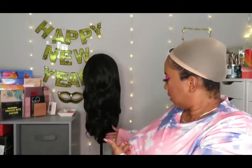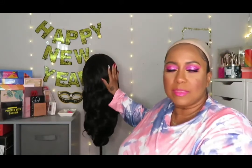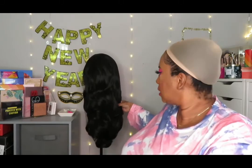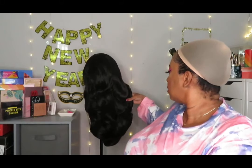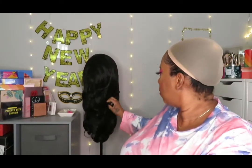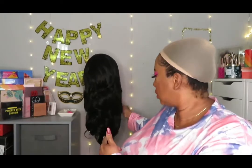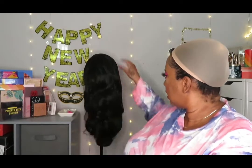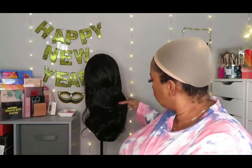This is it right here — it still has the hairnet on top. This is 24 inches. It says it's supposed to be dark brown, number two, and yeah I can say that it is — it's not jet black or anything like that. It is 150 density, middle-space parting, 13 by 4 lace front.